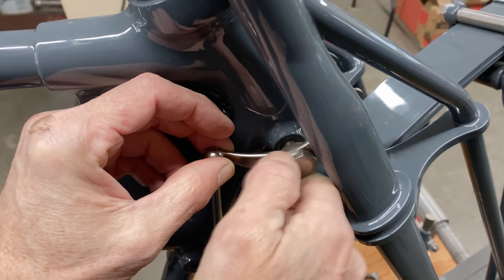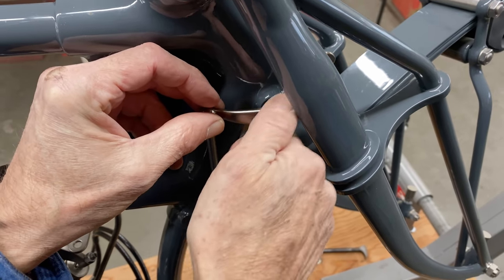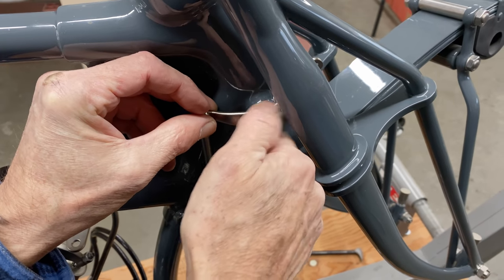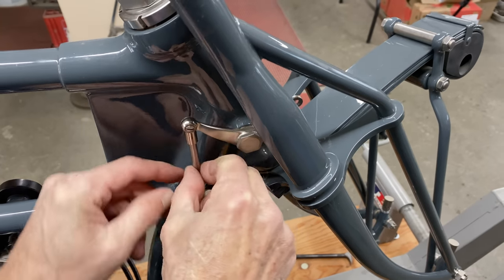When I was making these bikes, making the linkage was very time consuming because it has to be really accurate and precise — otherwise you get slop. You don't want slop. See how that moves.